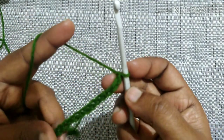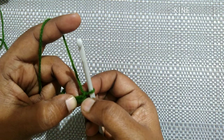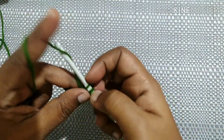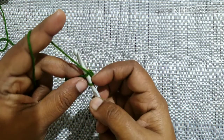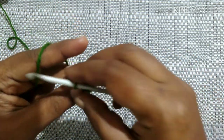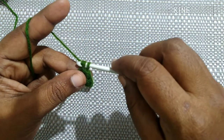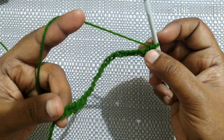After completing 26 chains it looks like this. Next we are going to do a single crochet in the second stitch from the hook. To do a single crochet: insert the hook in the loop, yarn over, pull through the loop — you'll have two loops — yarn over, pull through both loops. Do a single crochet in each stitch till you reach the last stitch.